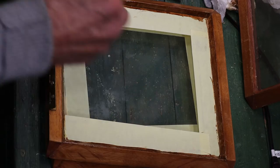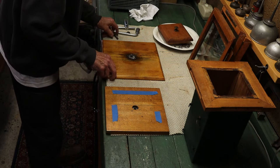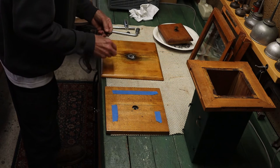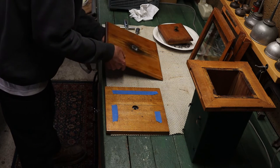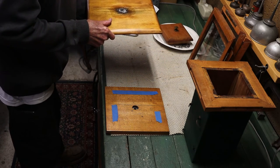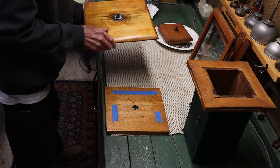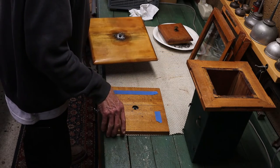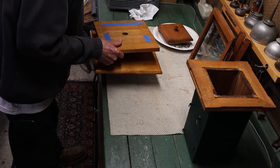Not too much slipped underneath there, so that worked out pretty well. It's time to do some assembly. I've worked on that base — it was in terrible shape as you saw in the first part of this video. But that is the only part that got refinished, and it matches up pretty well to the original finish. The rest of it was just cleaned with an orange oil, then I put a little clear shellac on some of it and then some steel wool.